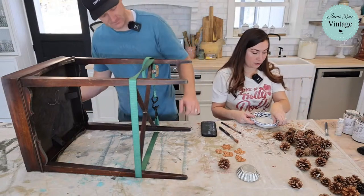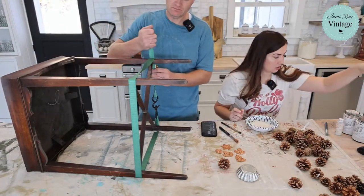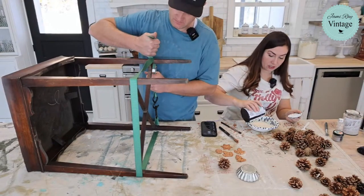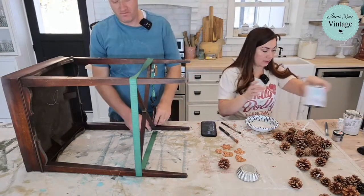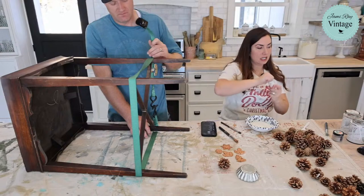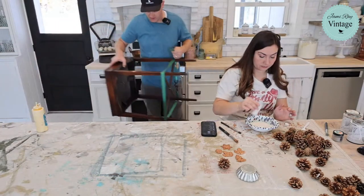So next are my pine cones. I'm going to mix some of the cottage color — the Jamie Ray Vintage cottage color — it has the all-in-one sealer so I don't have to seal my pine cones. And I'm going to mix it with a little bit of paint frosting. I only like to do a little bit at a time because paint frosting in cottage color mixes up instantaneously.